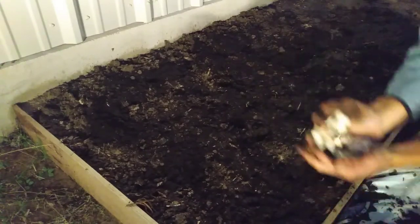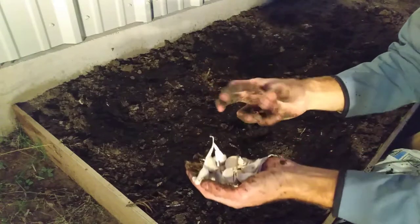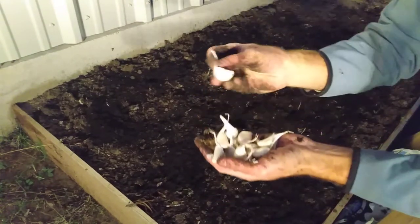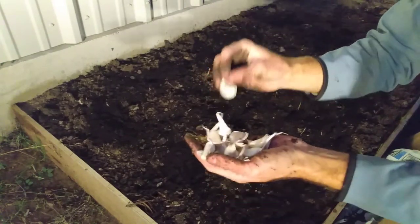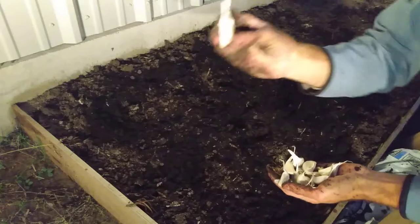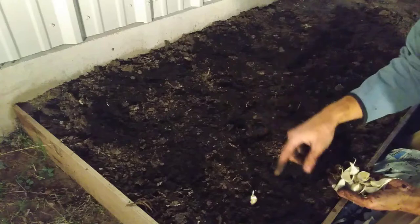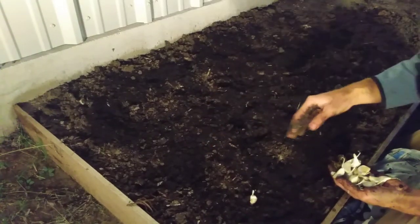Then you take your garlic. At the store you get those garlic bulbs — you just take them apart. You can leave the papery material on there. The tail goes up, so when you go to plant them the tail part is going to be sticking up. You want to have them four to six inches apart.